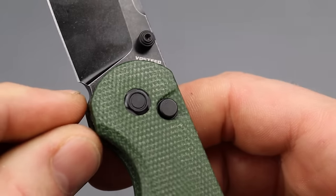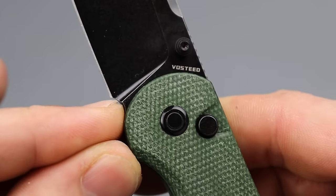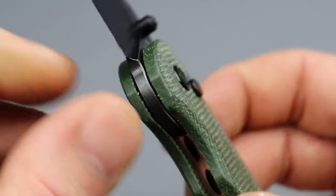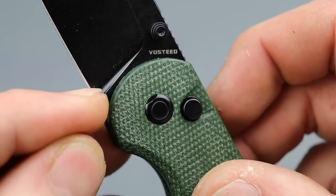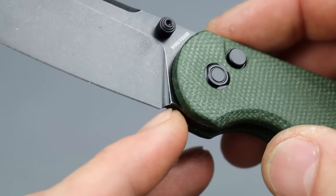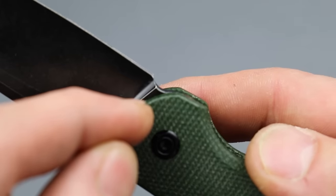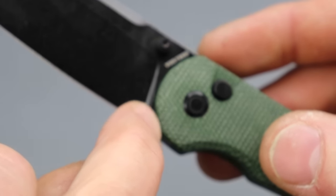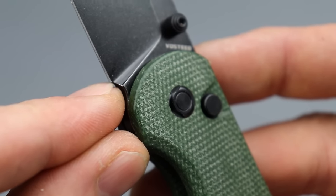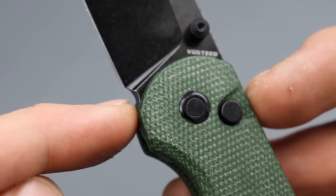It's a black blade, and when I sharpen this — and I will sharpen it, absolutely without a shadow of a doubt — there's no way to avoid hitting the plunge grind, and it will look bad. You're going to see it all cut from the stone when I go to sharpen it. I can try to sharpen the blade as much as possible, but there's no way to avoid that plunge grind. It would have been nice if they added a sharpening notch and separated the end of the plunge grind from the edge, instead of having the plunge grind meet the edge.